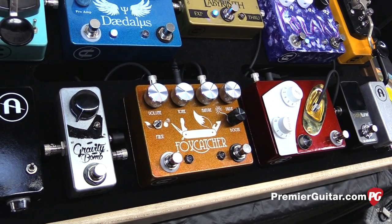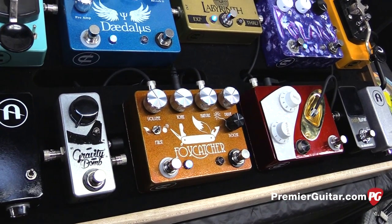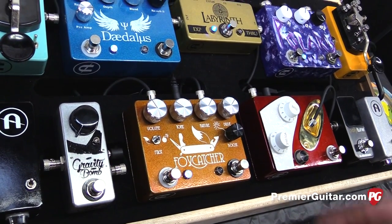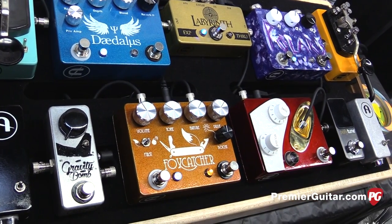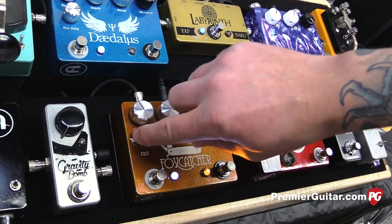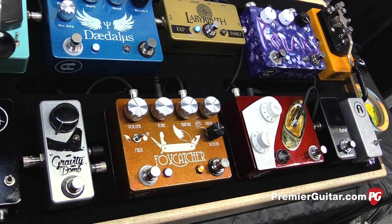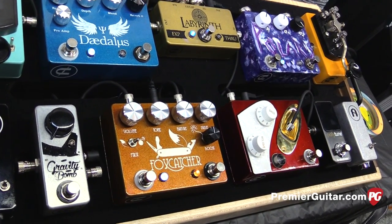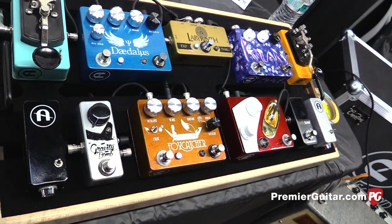Can you demonstrate the switch and what it sounds like both ways? Sure. So right now we've got Foxcatcher first, so it's going to be loud. And now Gravity Bomb first — that'll add gain by driving more sound into the front of it.